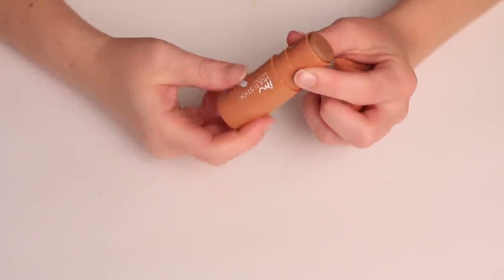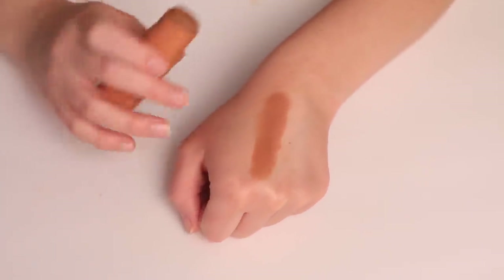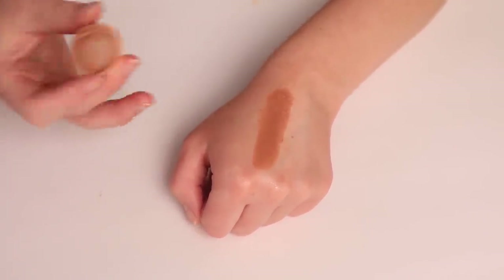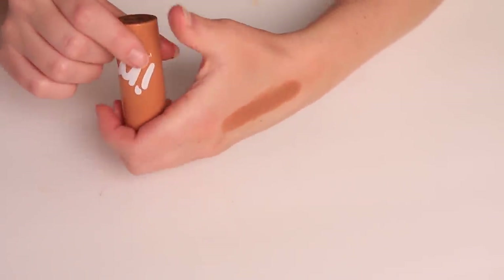Let's quickly talk about the I'm Mimi. This is their multi-stick in their bronzer shade, and I really, really like this. It's affordable. Unfortunately I think it's like the only shade they've come out with. But affordable and very blendable and pretty.